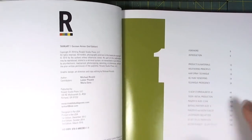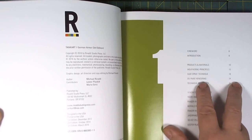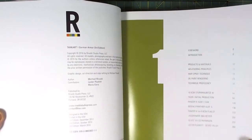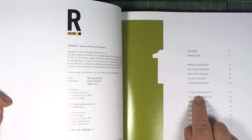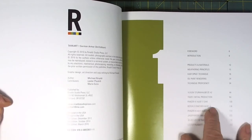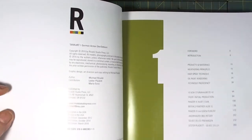In Vol 1 we've got the introduction, which is great reading. He discusses products, materials, weathering principles, the hairspray technique, and oil paint rendering — which he refers to in later volumes as OPR. He does a series of models: the 10.5cm Sturmhaubitze, the Tiger 1 initial, the Panzer IV F, the Afrika Korps, the Befehlspanther G, the Panzer IV, and the Jagdpanzer.